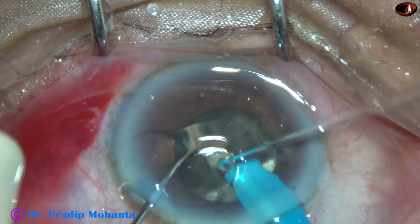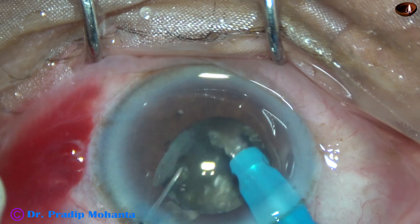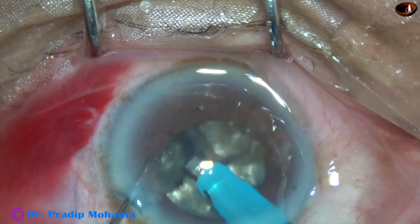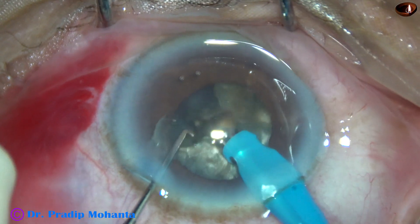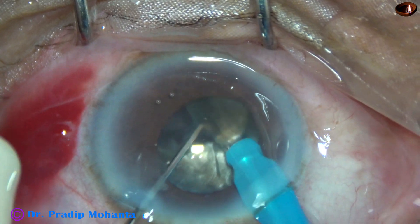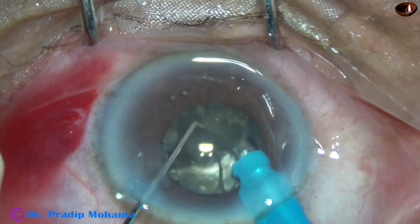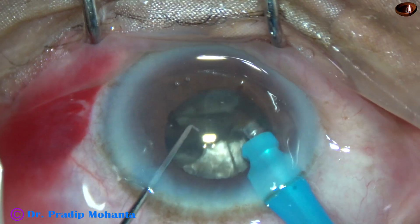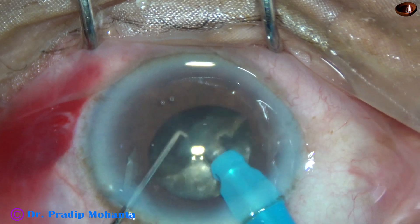Each fragment is triangular. Emulsification is started from the apex — the fragment is tilted and the apex is placed upward near the iris plane. Emulsification begins from the apex because if the apex is sharp and pointed and goes down, it may put pressure on a specific point of the posterior capsule, and the capsule may give way.